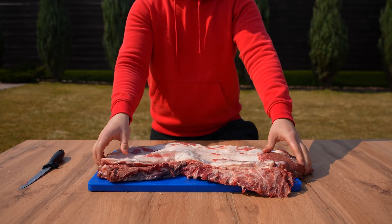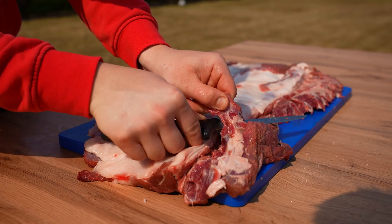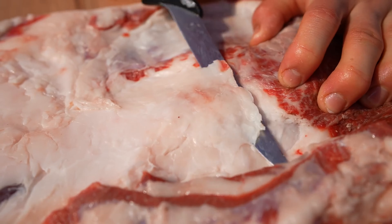We turn the cut to the other side, cut out the small bones remaining from the spine, and cut off any excess fat.